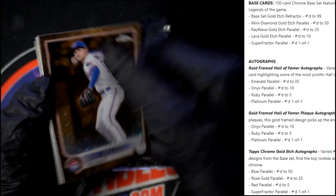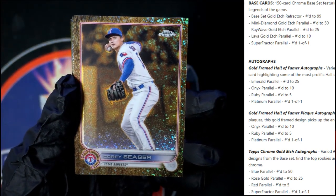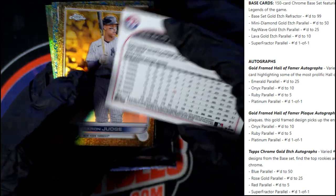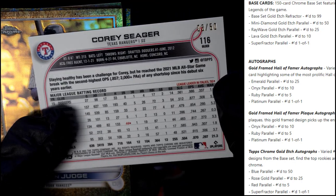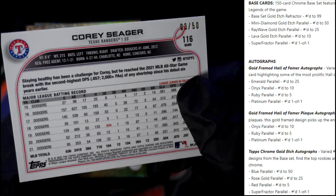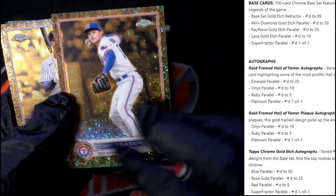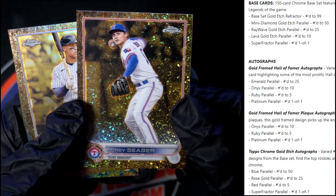Oh wow, look at that man — Cory Seager! Look how nice that looks, that's just sick. So that's numbered to 50 — I believe that's three of 50. Maybe it's the mini diamond gold etch parallel, is that what this is? Numbered to 50 — I think that's what that is.